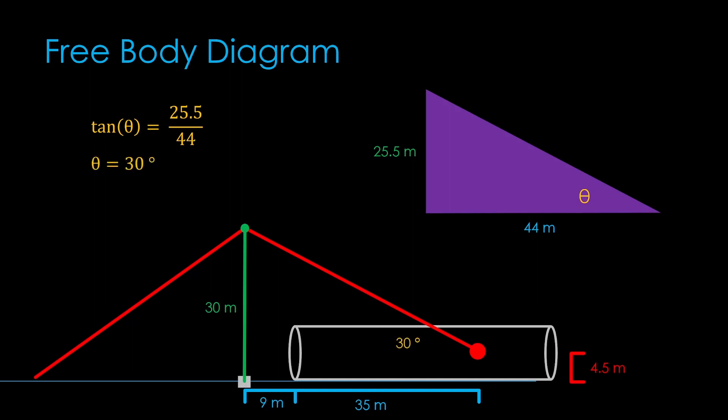Pro tip: if you want to check your trig in an example like this, change the values and see if the changes make sense. If the vertical distance was only 12 meters, the angle would be 15 degrees — about what we would expect. And if the vertical distance was 0, the angle would be 0. Also what we would expect.